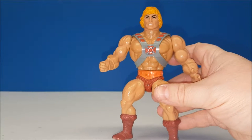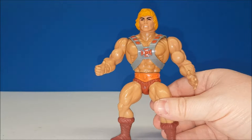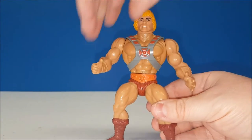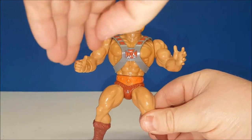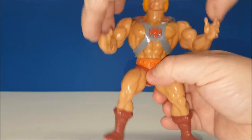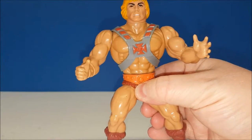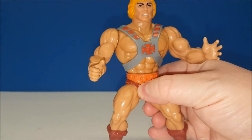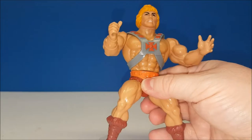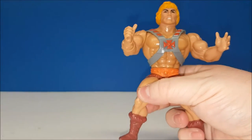Something that pretty much every Masters of the Universe figure had was an action feature. Most of them had the same action feature — He-Man had a spring waist. You would turn him and wham. You can tell mine is still very, very springy. I've taken very good care of this guy.